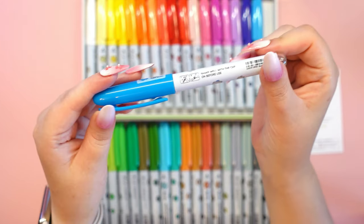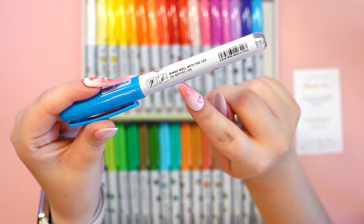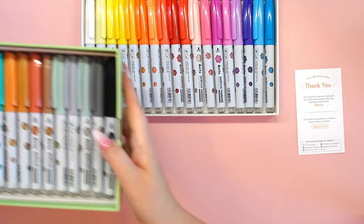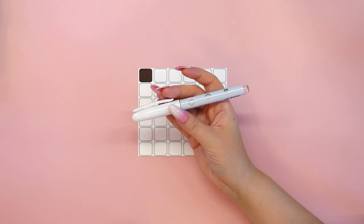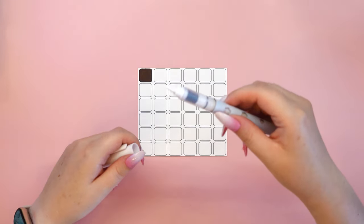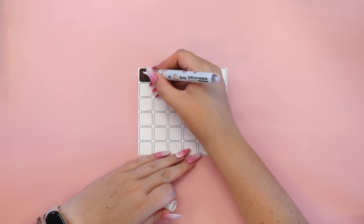Let's start with the packaging itself, as I think this is the most beautiful design of all the marker sets. You know me — I love pastel colors and cute things, so when I saw the color scheme as well as those cute little flowers on the box I was delighted. On the back of the box are swatches of all the colors in the set as well as detailed instructions on how to use the markers.